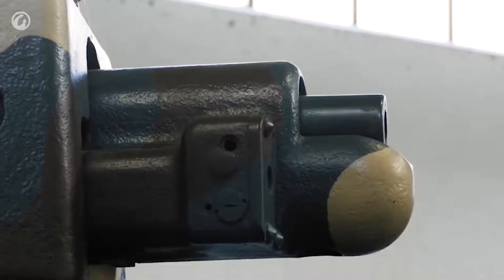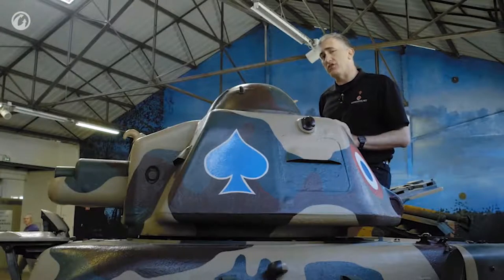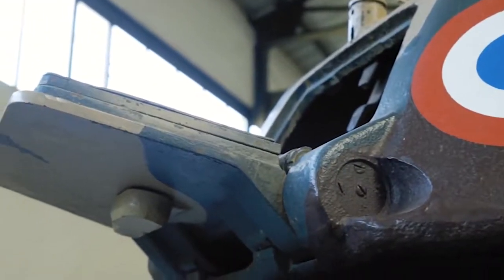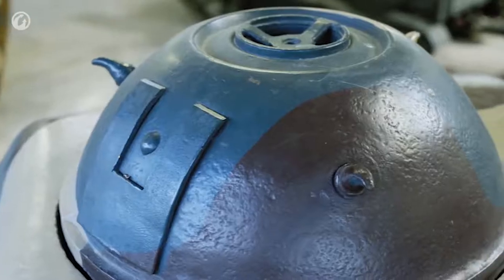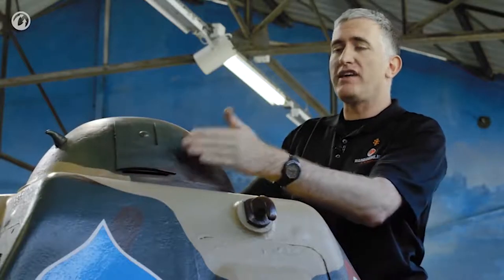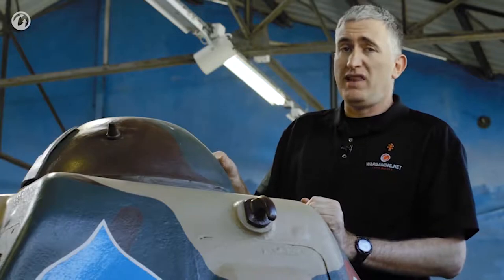The turret is a standard APXR, in common with the Hotchkiss of the same era. It has a couple of significant features. The first is the lack of a turret door — the way in and out is a little hatch at the back, upon which I am seated. The other significant feature is the cupola, the little dome at the top, which is completely inexplicable to me. It does rotate so that your single little vision slit can see whatever you want within limits.